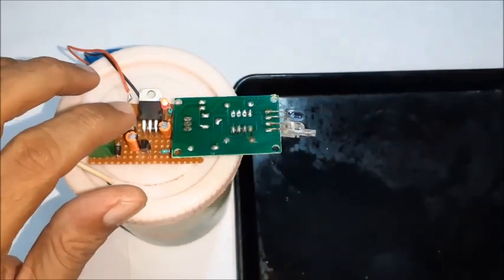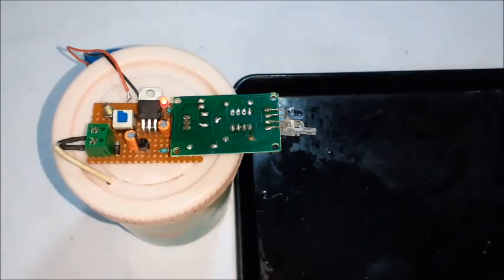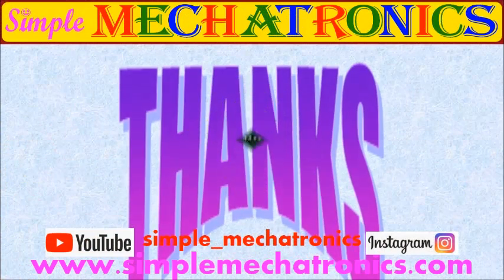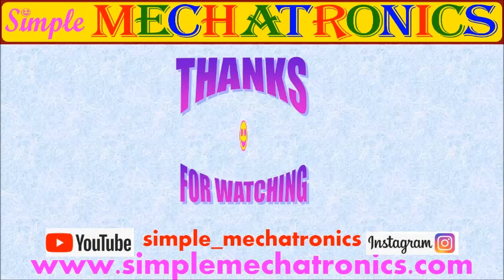Go for final testing now — the sensitivity and sanitizer throwing distance is improved. The sanitizing machine project is completed. Instead of a 9-volt battery, you may use any other DC power supply. Thanks for watching the video; visit the website for more explanation. View the description below and subscribe to Simple Mekatronics for more projects. Bye friends, see you in the next project.